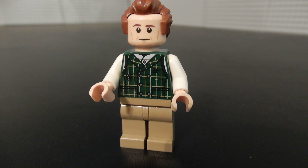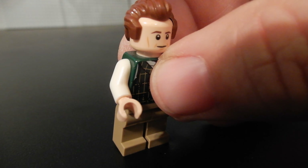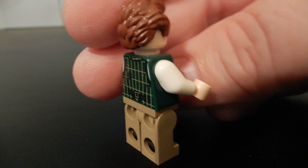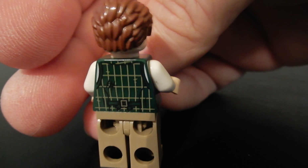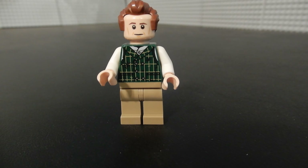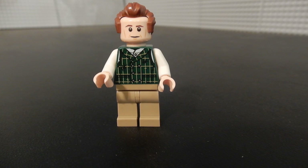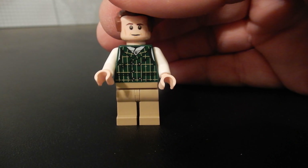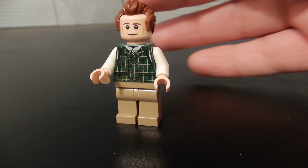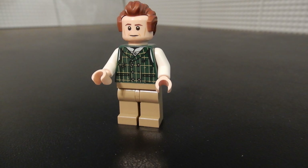This is our Bob Cratchit figure. He's got a nice torso print with a kind of plaid patterned vest. He has the Governor Tarkin hair, but in brown rather than gray. The torso print continues around the back. There is no alternate face for this figure, but it's pretty well done. One thing that's a little surprising — not a disappointment — is they've used the flesh tone, the more realistic flesh tone, instead of yellow for the figures. In non-licensed sets they usually use yellow faces, but they did not do that here.